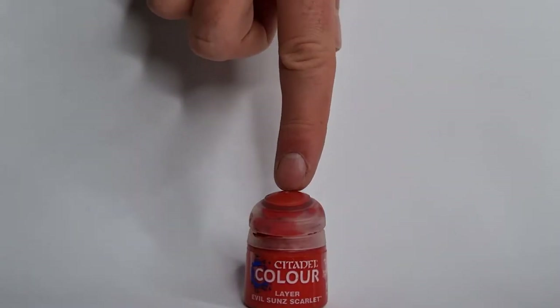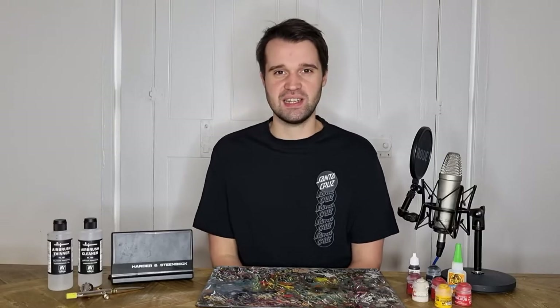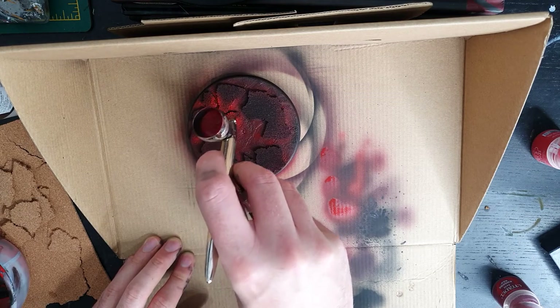Next, I'm going to be doing a layer of Evil Sun Scarlet. And again, I'm going to be applying this in much the same way as my Mephiston Red layer, but being a little bit more particular. So I'm just picking out a few of the channels between the rocks and making sure that those look really fiery red.